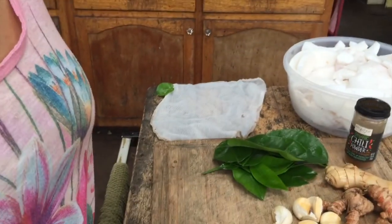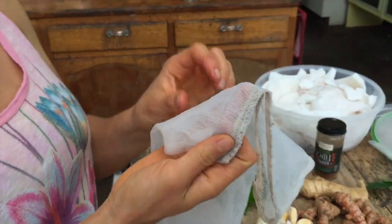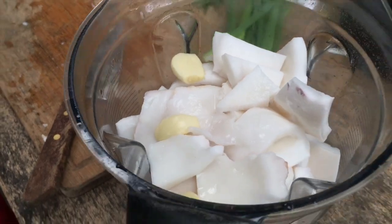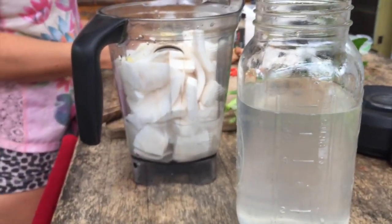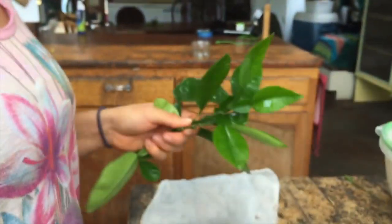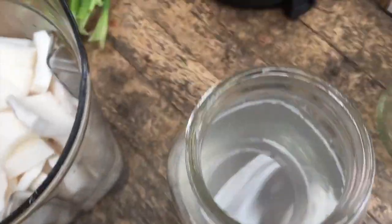Having a cheesecloth is also super useful — or a nut milk bag — because we're gonna blend it all together and then strain it through the bag because we want a nice smooth yogurt. What we have in the blender right now is some coconuts and some garlic, and we're also gonna need some coconut water for this recipe. You can also substitute the coconut water with regular filtered water.